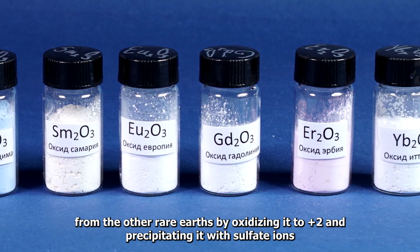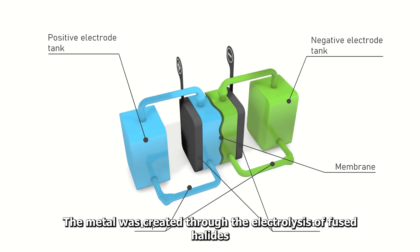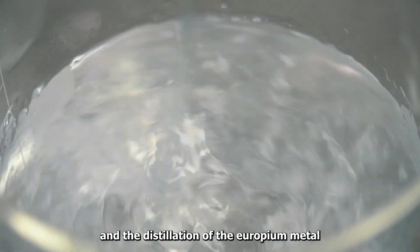Europium is often isolated from the other rare earths by oxidizing it to plus two and precipitating it with sulfate ions. The metal was created through the electrolysis of fused halides, the reduction of its oxide by lanthanum metal, and the distillation of the Europium metal.